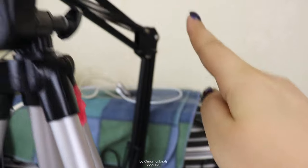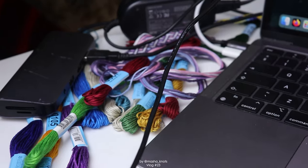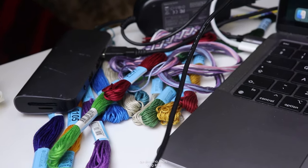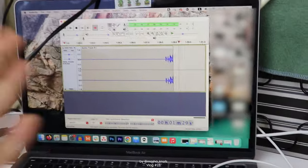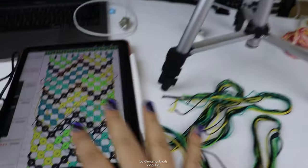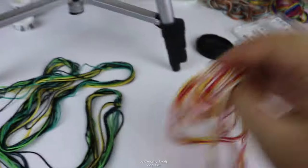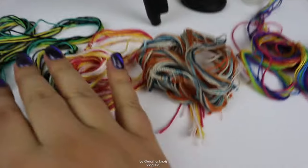It's attached on a very flimsy stand, but it works. It's also connected to my laptop with a terrible adapter situation, but it works. I've got my laptop here recording sound in Audacity, and of course this is what my desk looks like — tape, lots of bracelets. These are the four that I filmed in this batch.